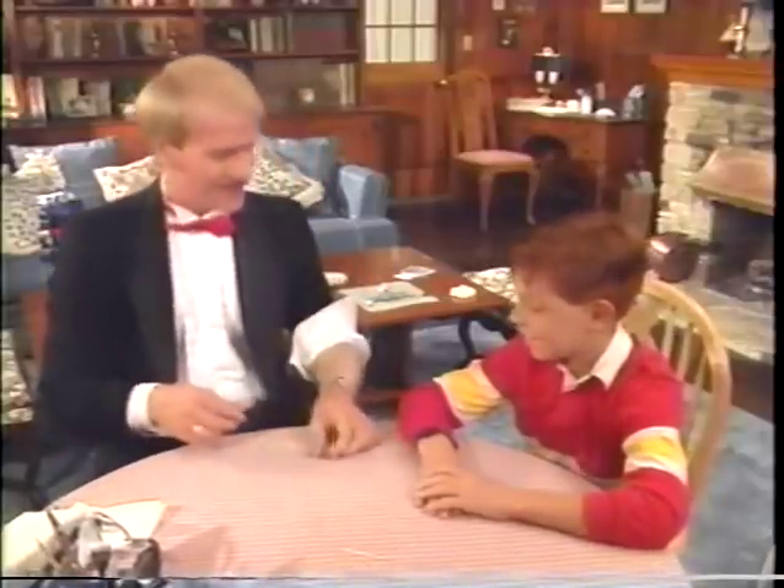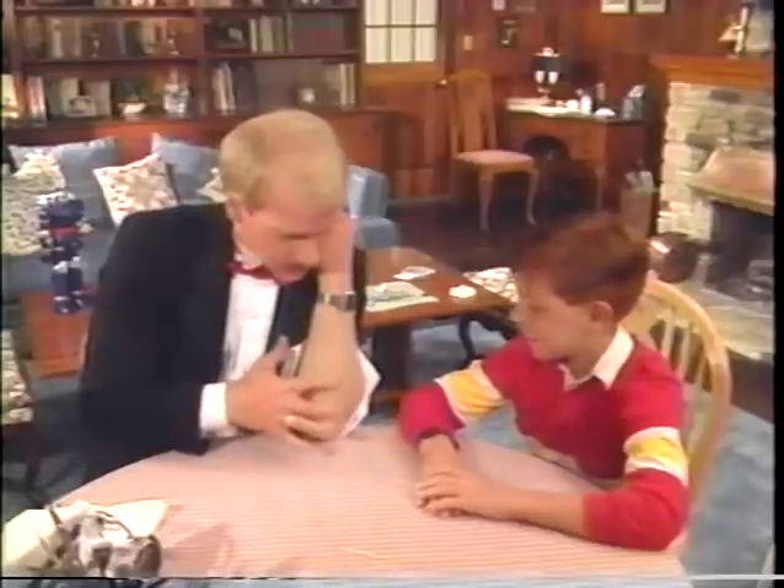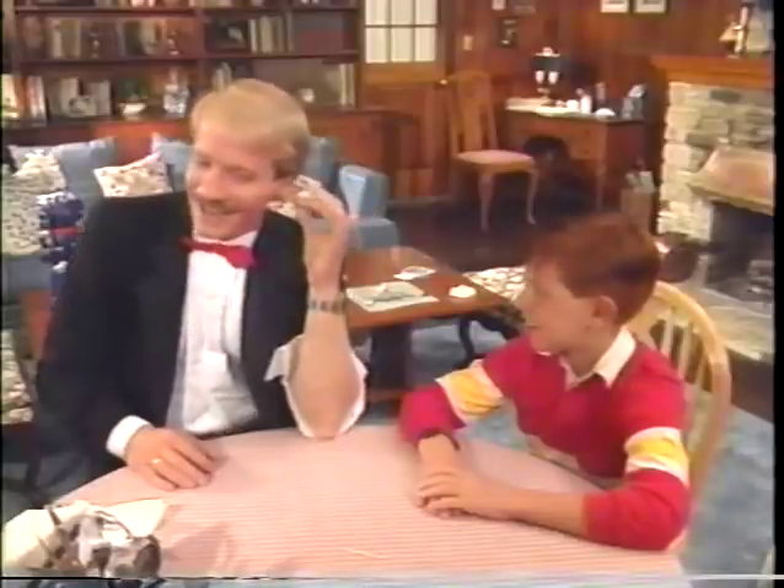Watch. I'll rub it — it goes straight into my arm, like this. Wow! Wait, look — it comes out my ear.